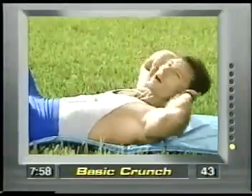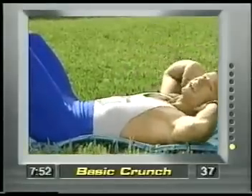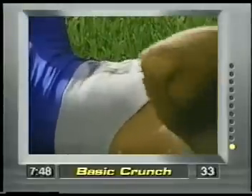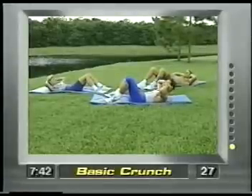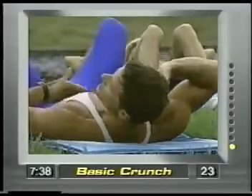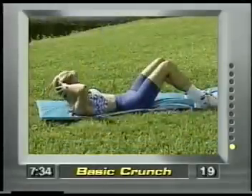The first exercise is going to be the basic crunch. Hands behind the head and just crunch right up. My feet are on the ground. Remember the old-time sit-ups where you had to go all the way to the top? Not this time. We're going to save the back. My lower back stays on the ground, hands placed behind the ears, slowly looking up towards the ceiling and curling up. You're going to feel this right in the rectus abdominis — this big sheet right here.